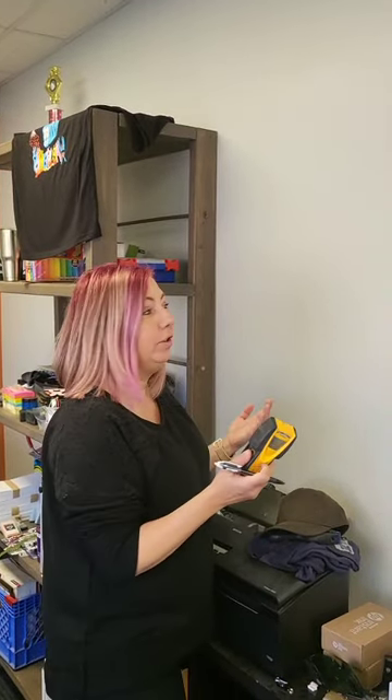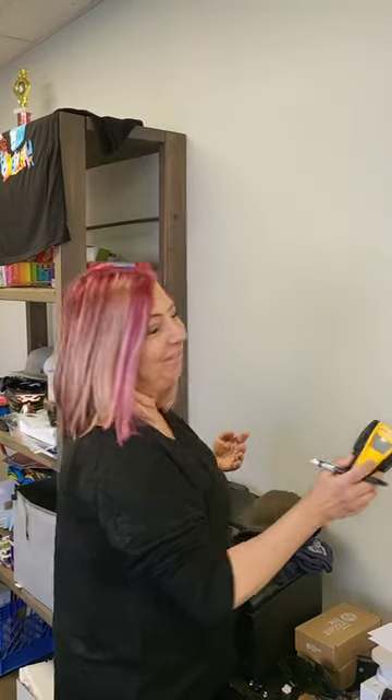Courtney just asked me how to use the stud finder. She has to hang a TV in her new apartment and she's never used a stud finder before, so I thought I'd show you guys — and her, because she's doing the filming — how to use a stud finder.